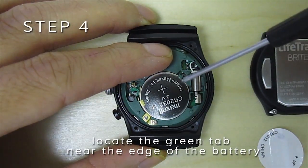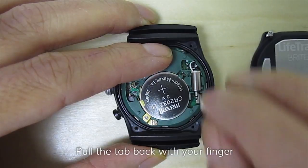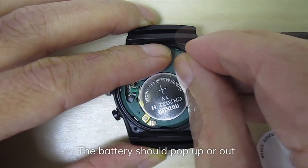Locate the green tab near the edge of the battery. Pull the tab back with your finger. The battery should pop up or out.